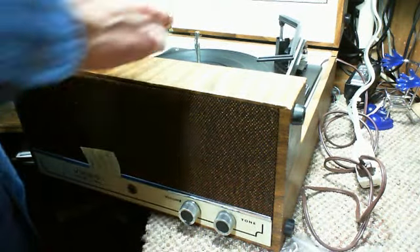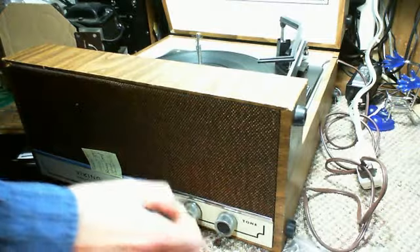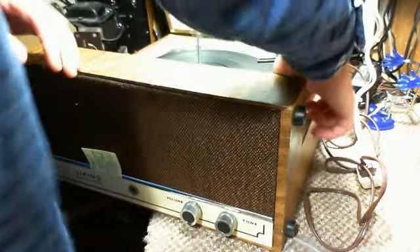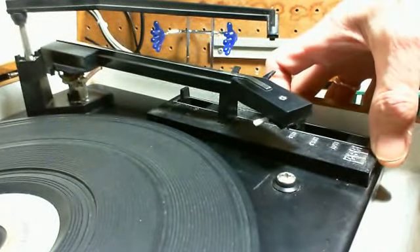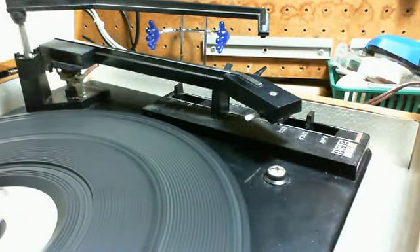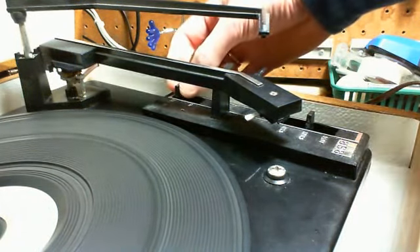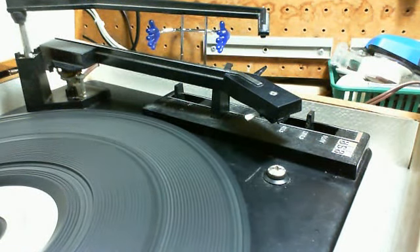Okay, plugged in. The speed is set to 33. Here's the speed control up here. That does look a little fast.